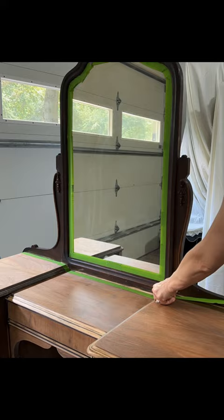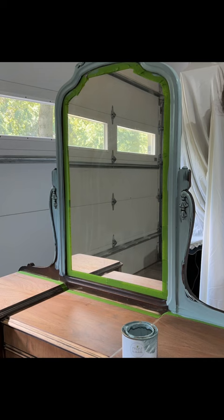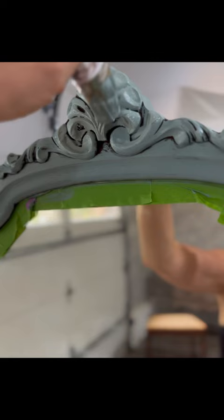For some parts of the vanity I chose this pretty color by Mint by Michelle called My Frenchie Blue. Unless you're dealing with a bleeding wood, this paint is all-in-one so you don't need to prime prior to painting. The coverage with this paint is fabulous and the drying time is fast enough so you don't have to wait long periods of time to apply a second coat.